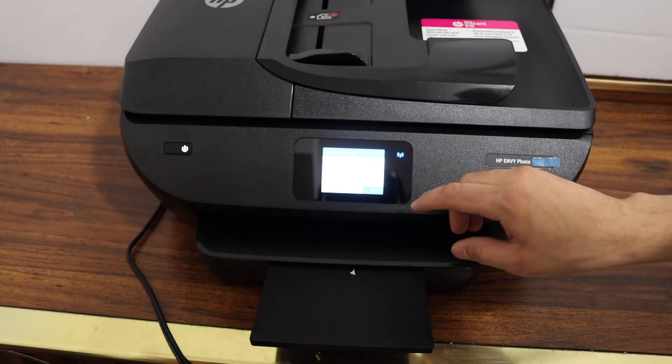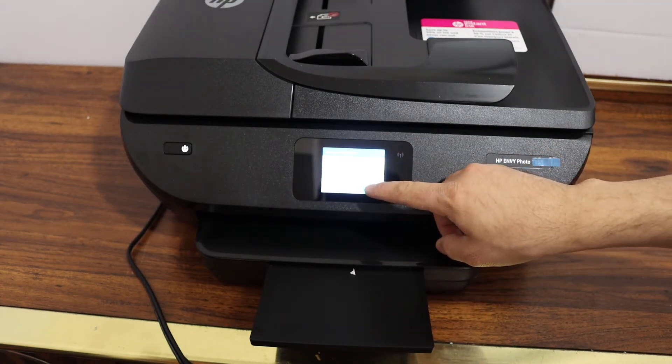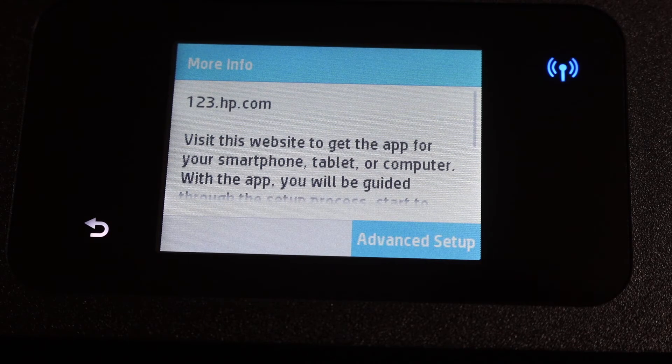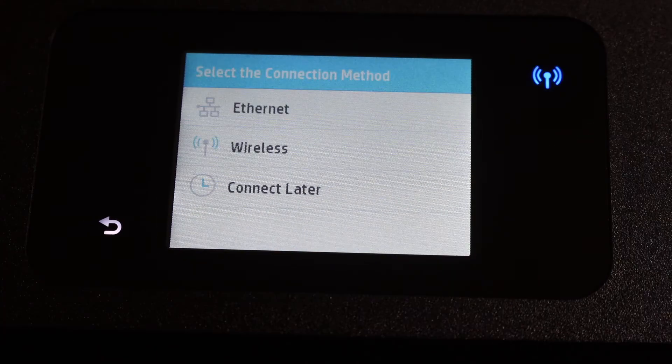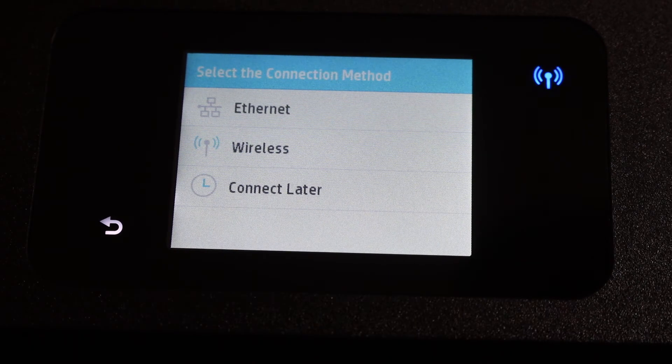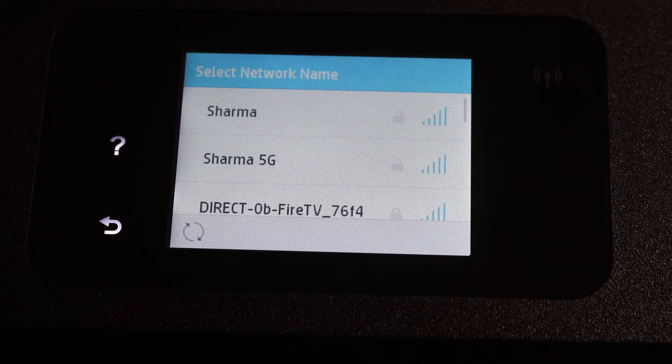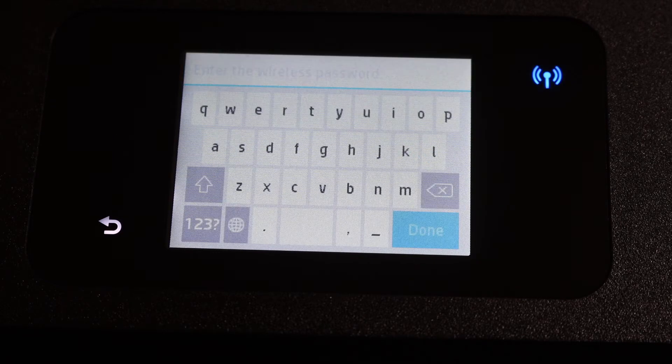Once the calibration is successful, click on the more info button, then click on advanced setup. The next step is the Wi-Fi wireless setup. Click on the wireless button — the printer will start searching for wireless routers. Select your Wi-Fi network and enter the password using the touch display panel.